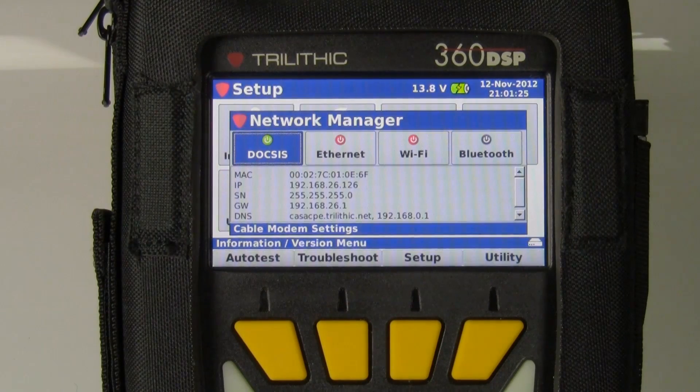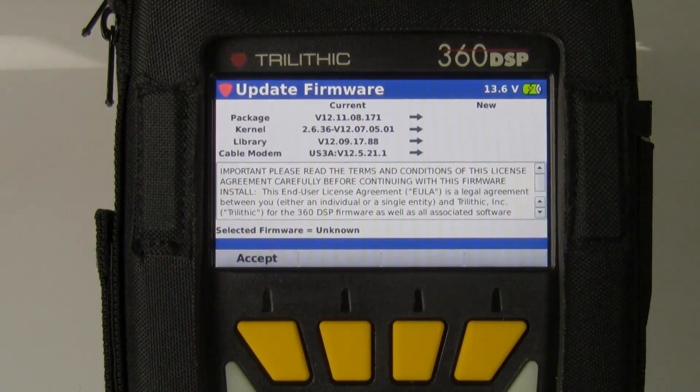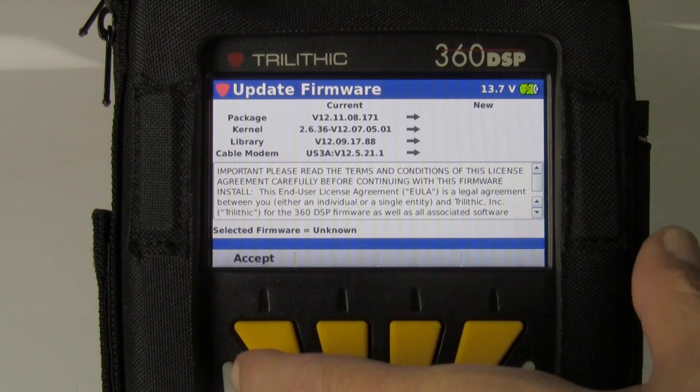I can use any of these connection options: the RJ45 port, the ethernet, the wifi, or if I have it, the bluetooth. Once I'm online, I can go into the update firmware icon and it will display the current version.